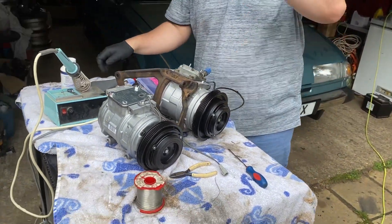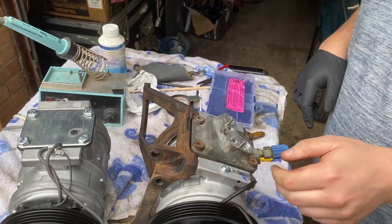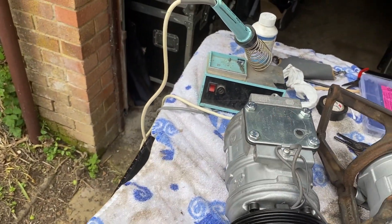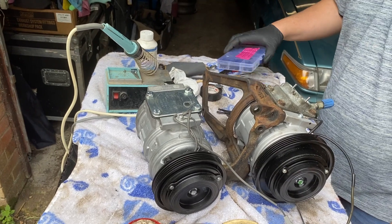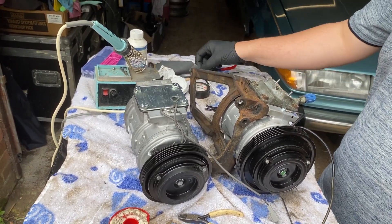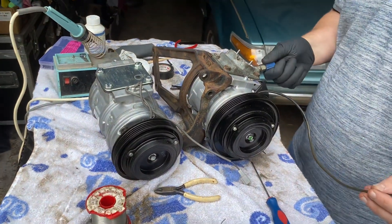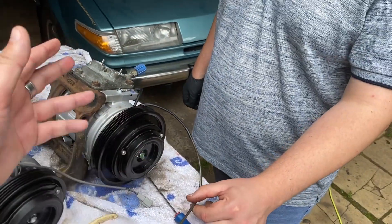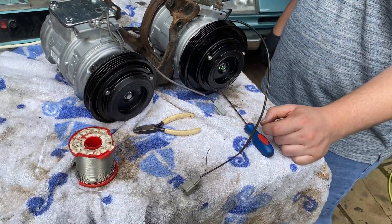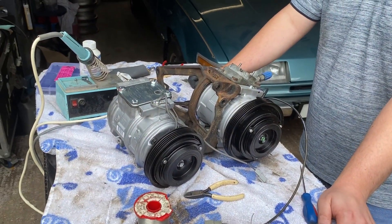I've got Ryan helping me today and he's just taking the top off our old compressor and putting it on the new one, because what you get on these is basically travel packing to stop moisture getting in — it's filled with nitrogen. We're now going to go and fit it to the car. Also, whilst the connector on the one that said it was for the car was correct, the connector on the one that actually does fit was wrong. So we had to take off the connector and solder it back onto the new wiring. Hey presto — magic — and thanks to Ryan for doing that. We're now going to try it back in the car.